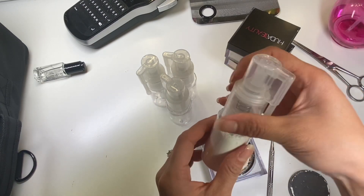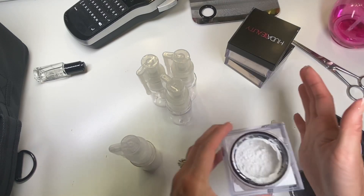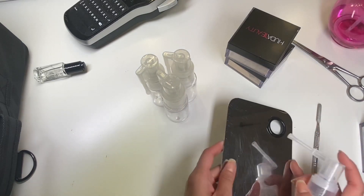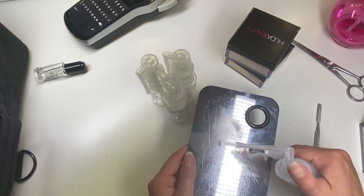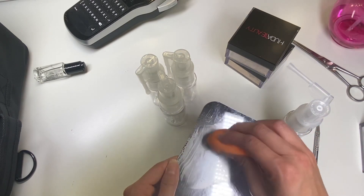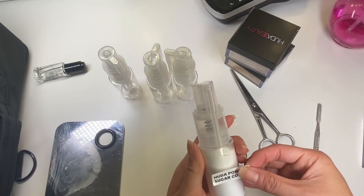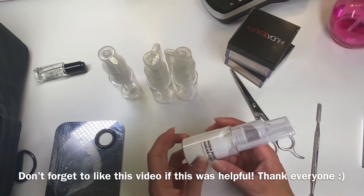I'm going to stop there because it might overflow. Note: I still have about half the powder left in the original container — it didn't all go in. Now for the true test to see if this actually works... oh my gosh, it's working! That is great — this is officially what I needed in life. I'm going to label it with the label maker and put the label right on the front. I'm honestly really impressed with how well these worked.